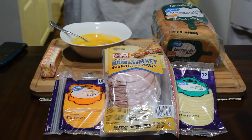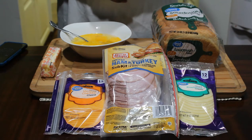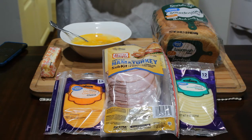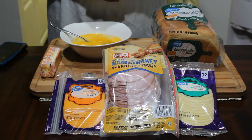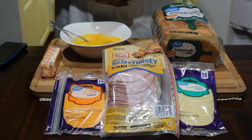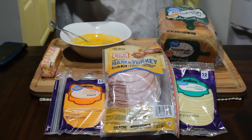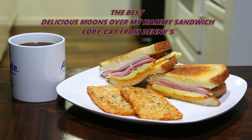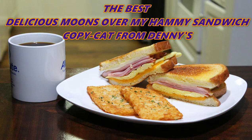I am back with a new delicious sandwich. This is something that I used to make at a restaurant I used to work at, and the restaurant was called Denny's. I'm going to be making for you a delicious Moon Over Miami sandwich — the best Moon Over Miami sandwich that you've ever tasted.